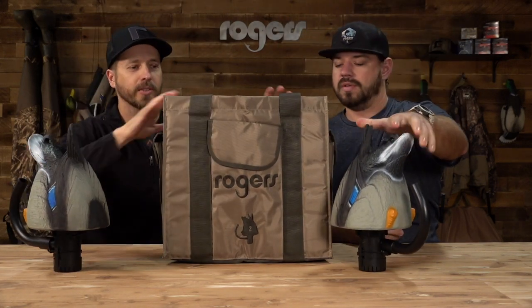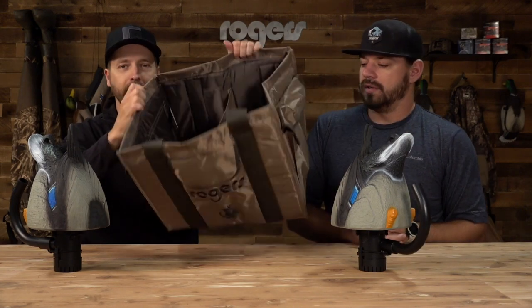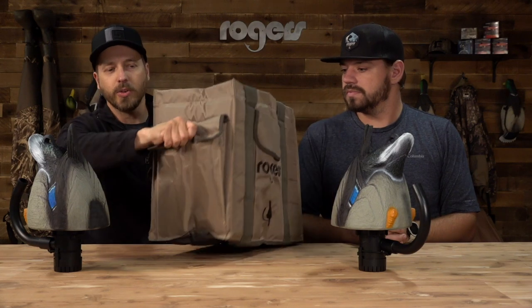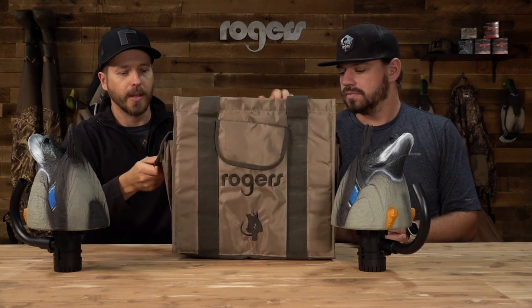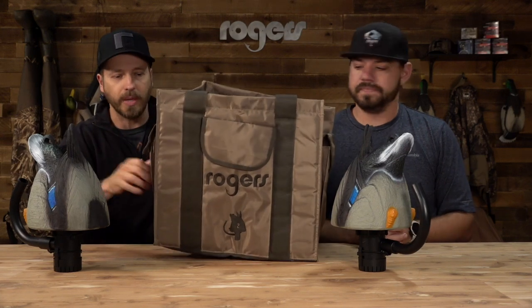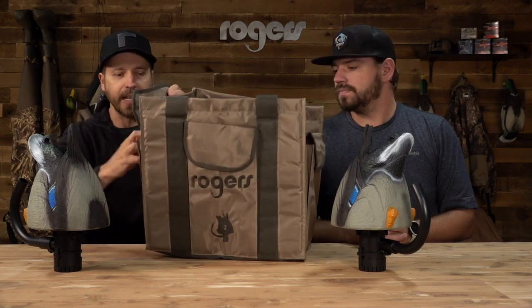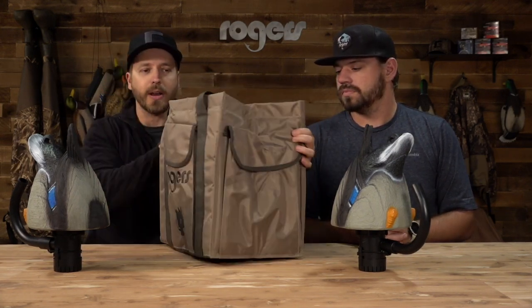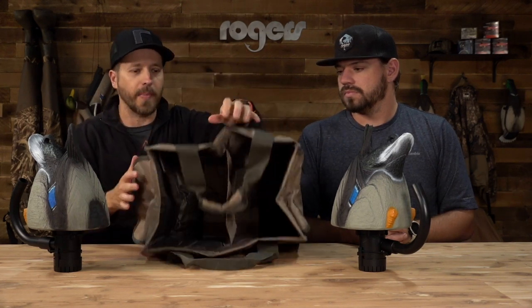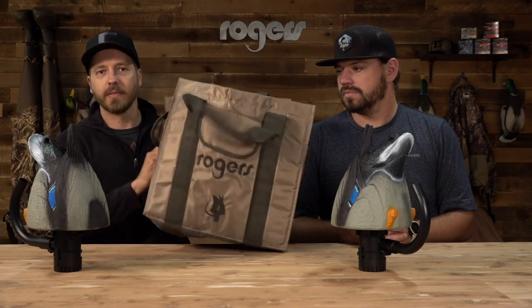We're gonna pull those out. It's a two-slot bag, so you've got a slot for each side, and it's also got some pockets. In case you want to use them for spinning wings or whatever, you can keep extra batteries in here. It's got a nice little handle and a padded divider for your agitators.